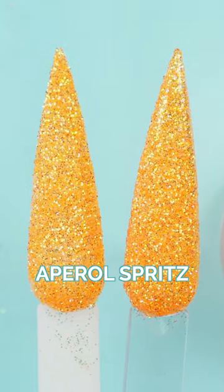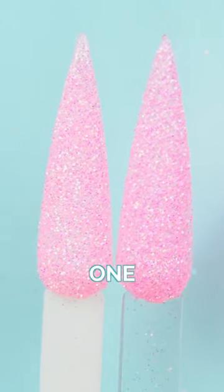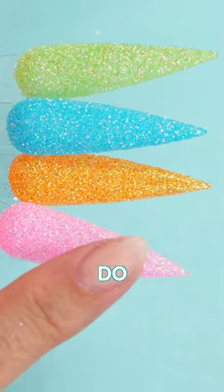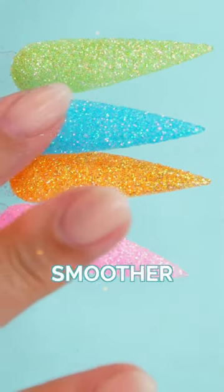Aperol Spritz, Skinny Margarita, Cosmopolitan — one coat and two coat. Do not topcoat if you like a slight texture. And you can topcoat for a smoother finish.